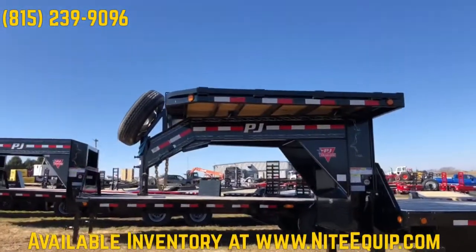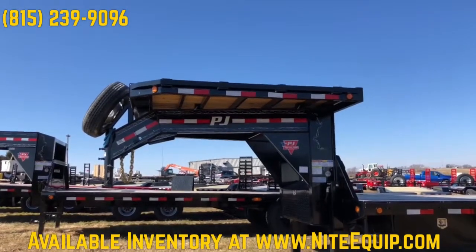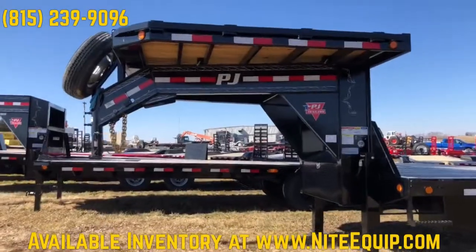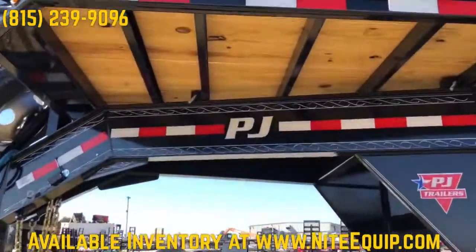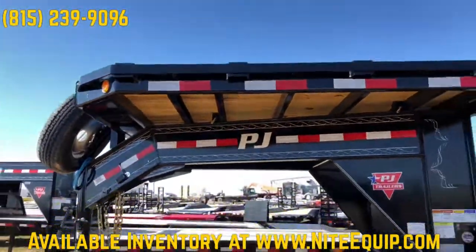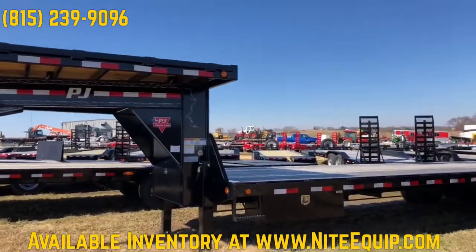That last one has a deck over the neck. PJ's making those all removable now. As you can see, it's eight and a half feet wide. It has stake pockets and rub rail, and the pins keep it locked in for when you're hauling. And then if you don't need it, you can take it off. They mount that spare on the very front of the goose.